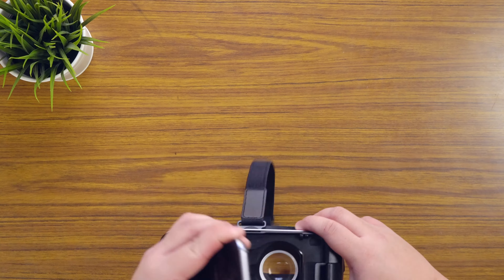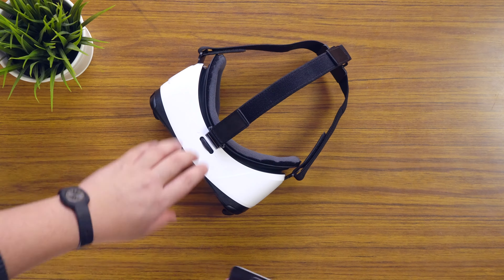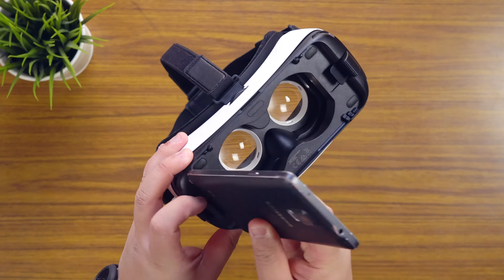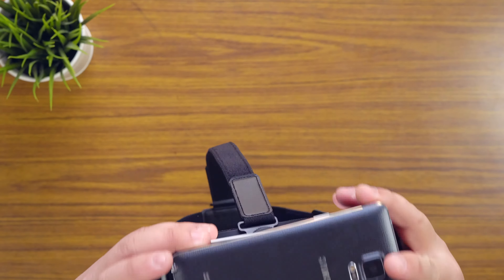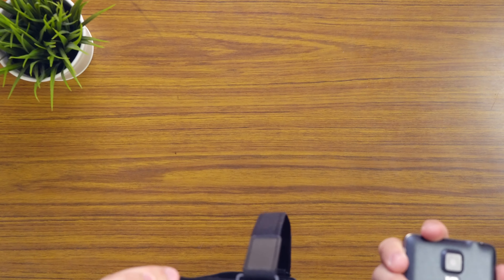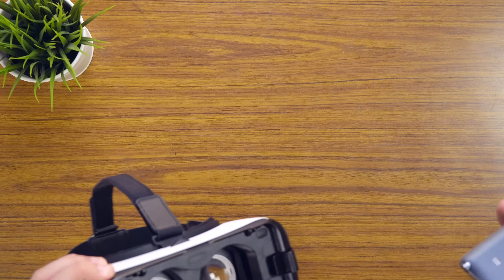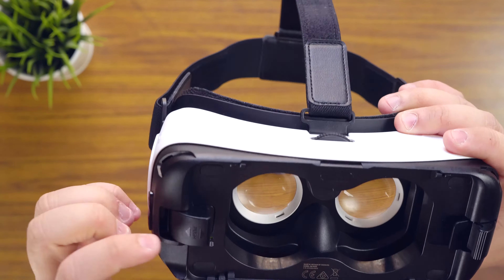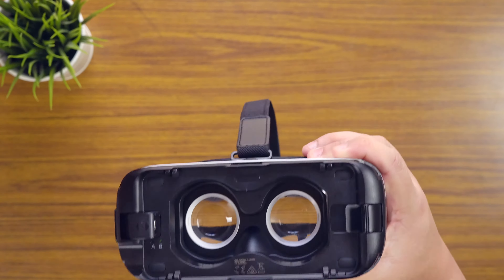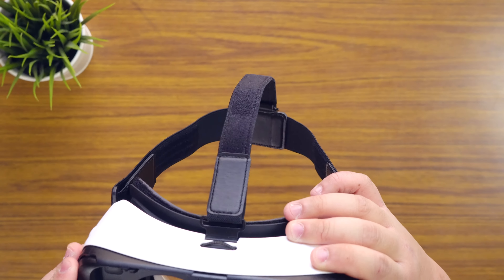Now the question I was dying to get answered was: does this work with my Note 4? Let's try it. So plugging that in — it detects the device, it wants to download the Oculus device stuff — but unfortunately it does not fit. That's the maximum it will go without me kind of breaking it. You can see it's getting snagged. So this does not work with a Note 4, which is a bit disappointing. There are tutorials on how to shave the sides off to get it to fit, but obviously you're going to void the warranty, wreck it, and it won't fit well with an S6, S7, or Note 5.